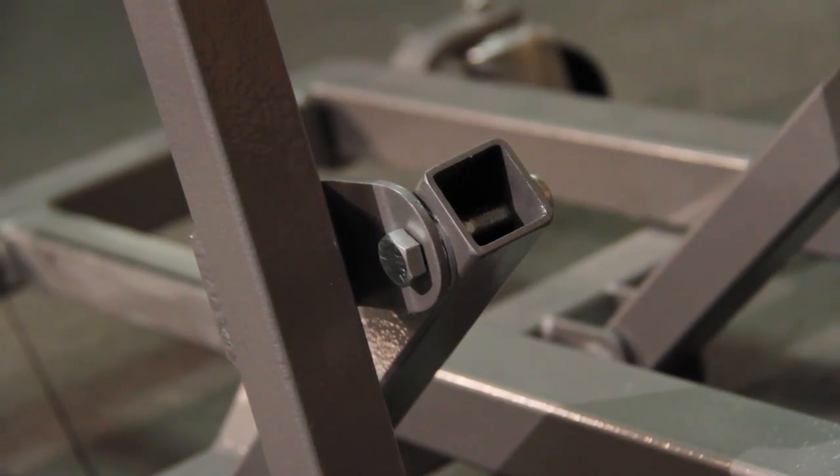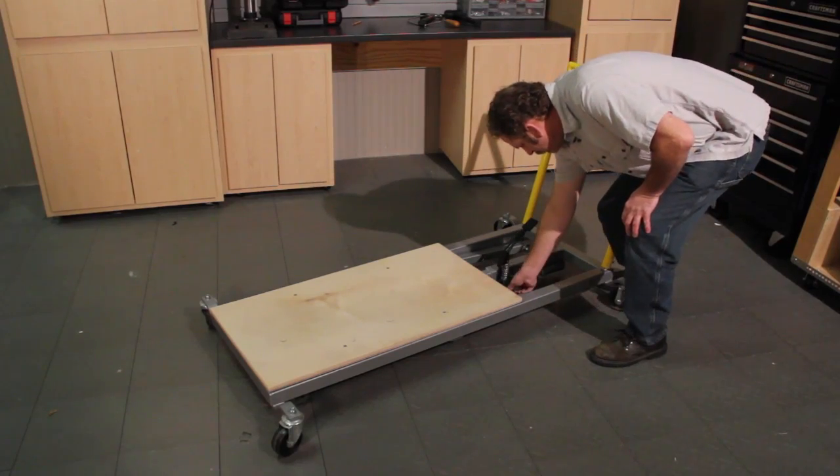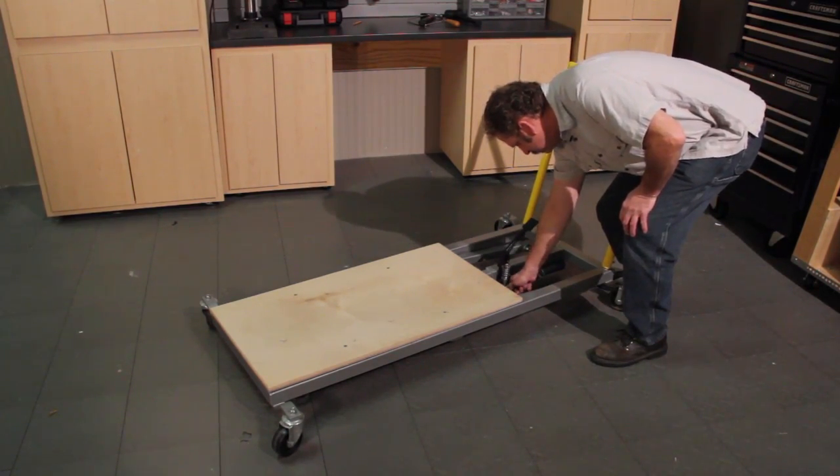We wanted to make sure it was easily stored away either under a bench or leaned against a wall, so we made the handle removable with just a couple of thumbscrews.